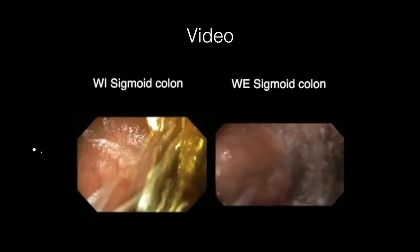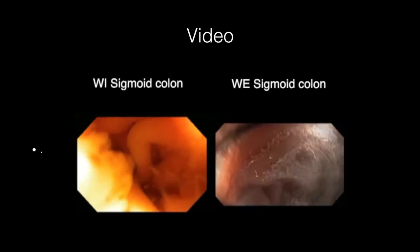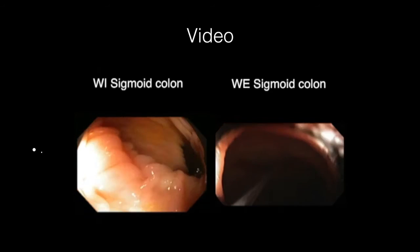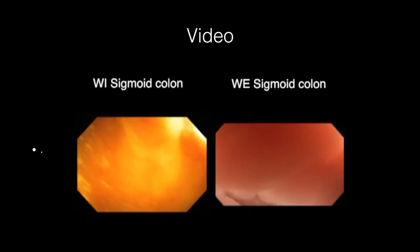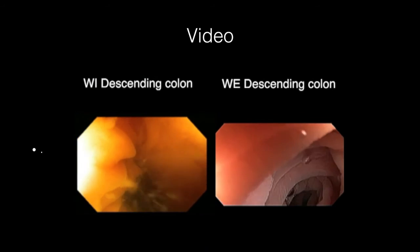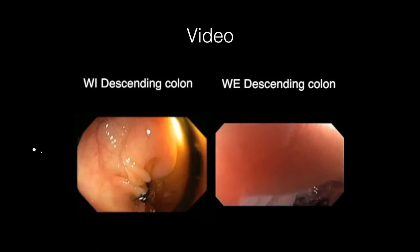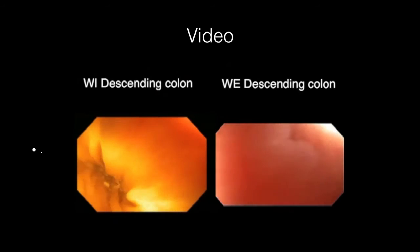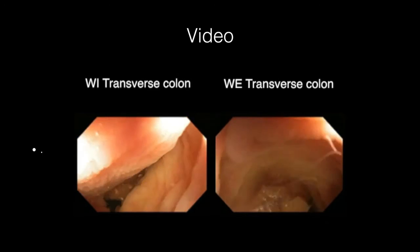We put together a sequence of video clips in both techniques. On the left side is water immersion and on the right side is water exchange. In both techniques water is infused. The difference is that in water immersion, water is infused but residual colon prep and air pockets are not aspirated — bypassed to speed up cecal intubation. But in water exchange on the right-hand side, water is infused and suction is carried out at the same time, substituting all colon content with a layer of clear water, allowing instrument progression to the cecum, maximizing cleanliness and minimizing distention.